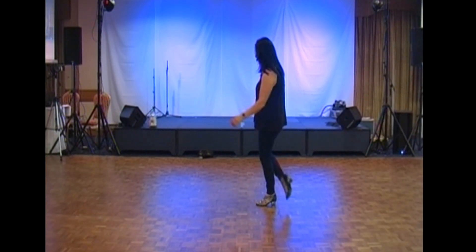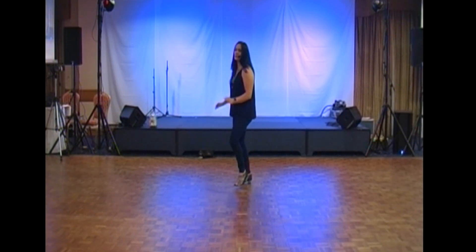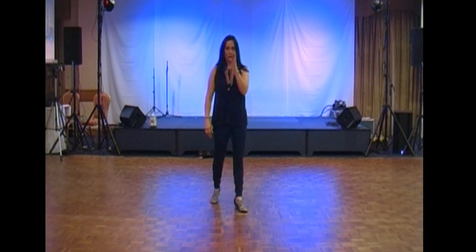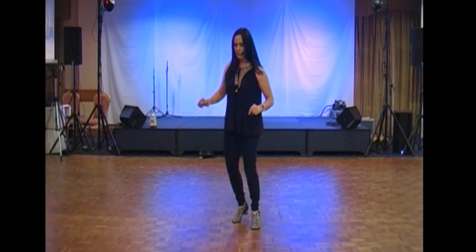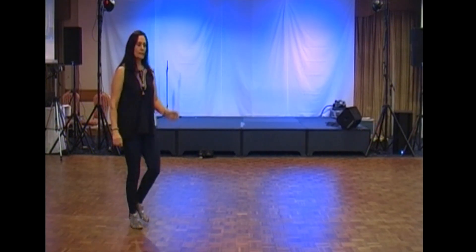Kick and cross, kick and cross, sway, two, three, touch. So when you start facing six o'clock: kick and cross, kick and cross, sway, two, three, tap.